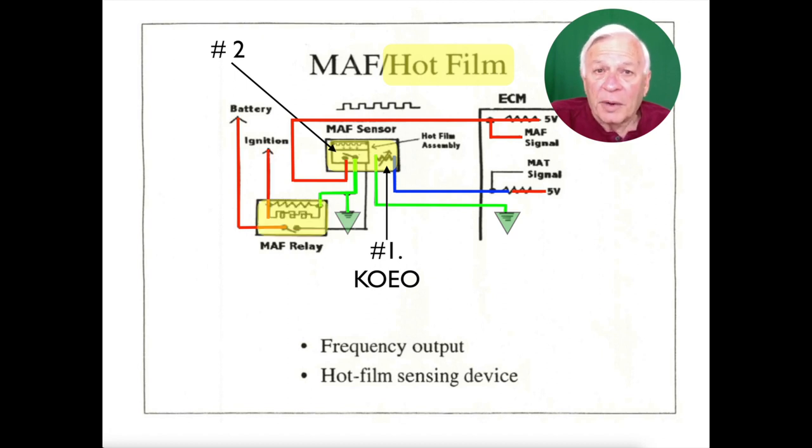Now with the ignition on, power goes to the mass airflow relay, which already has ground, and it energizes that relay. That then allows the mass airflow to report to the PCM.